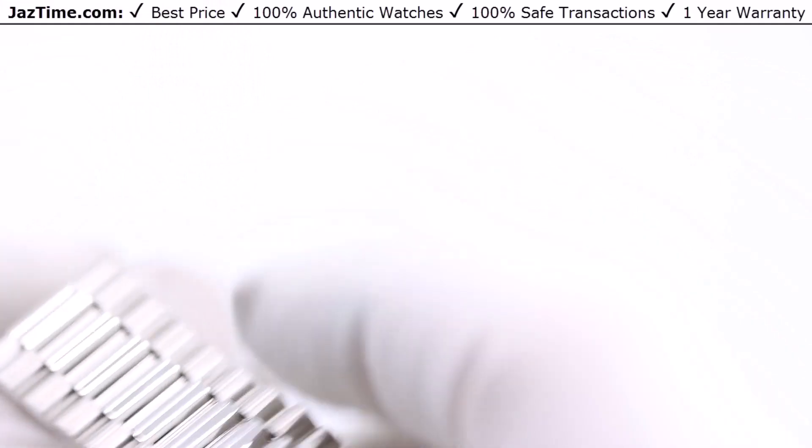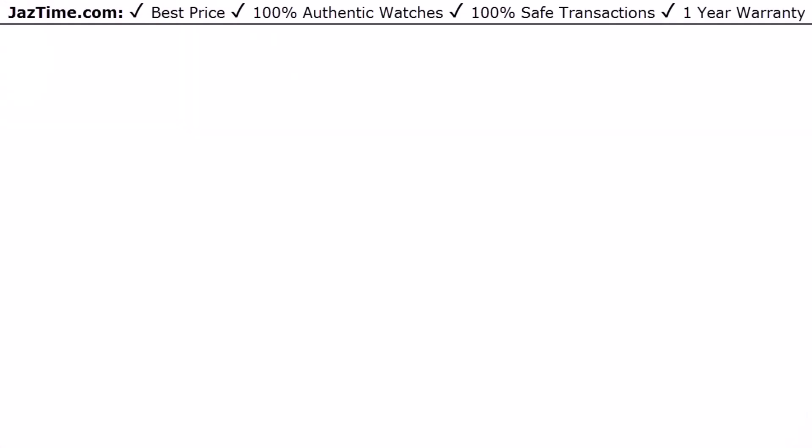Let's go ahead and try this watch on. I'm six feet tall, 200 pounds, and I have a 7.5 inch wrist. As I said at the very beginning, I think those with a seven inch wrist or larger can wear a 40 millimeter. Mine is a little bit bigger, so as you can see, it looks perfect on my wrist.